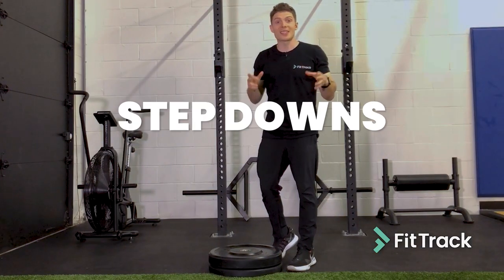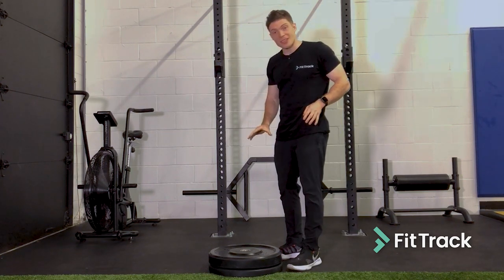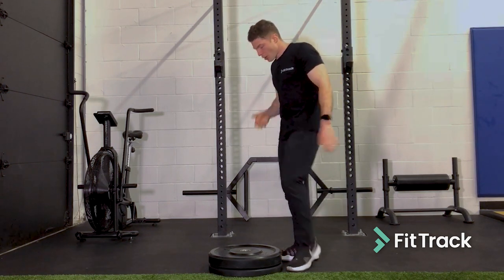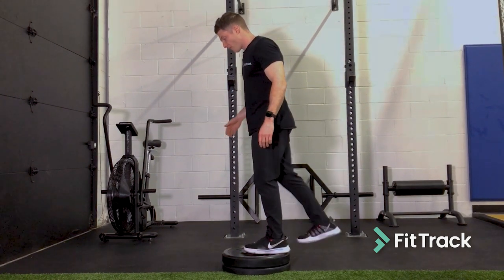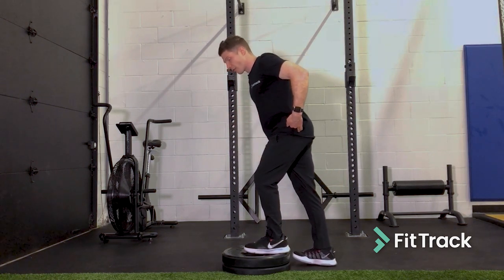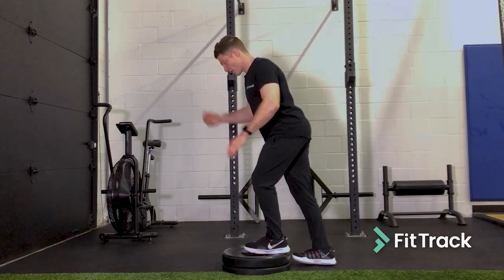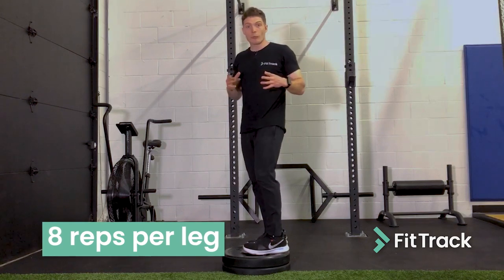This next exercise is called step downs, and it's going to help fire up your hamstrings and your glutes. You're going to need something that's about six to eight inches off the ground — make sure it's stable so you're not going to lose balance. Start with both feet up on the object, bring one foot back, drive your hips back and down all the way until the other foot touches the ground, then drive yourself back up and go in for another rep. Make sure that knee does not go over your toe, and we're doing eight reps per leg.